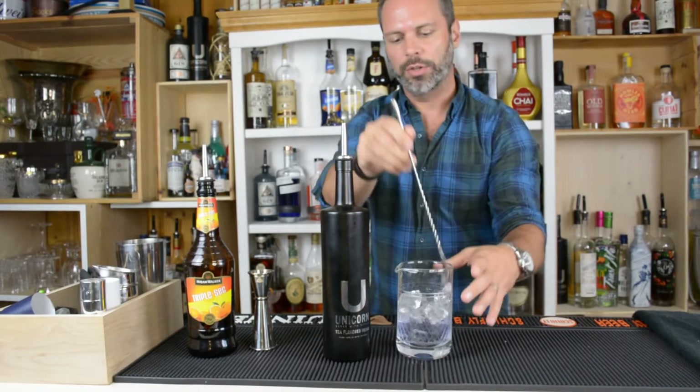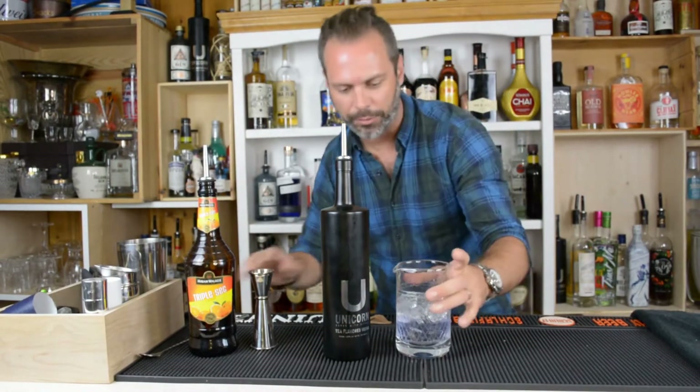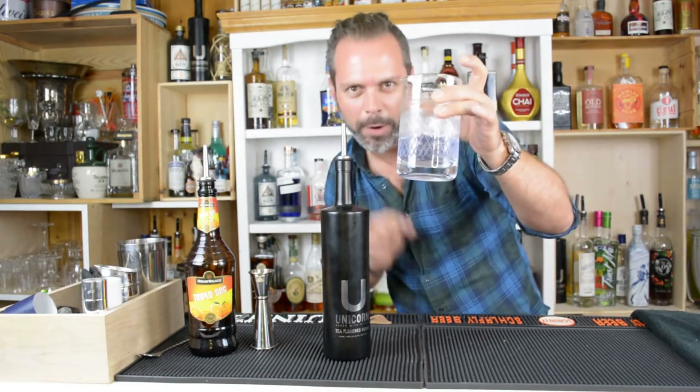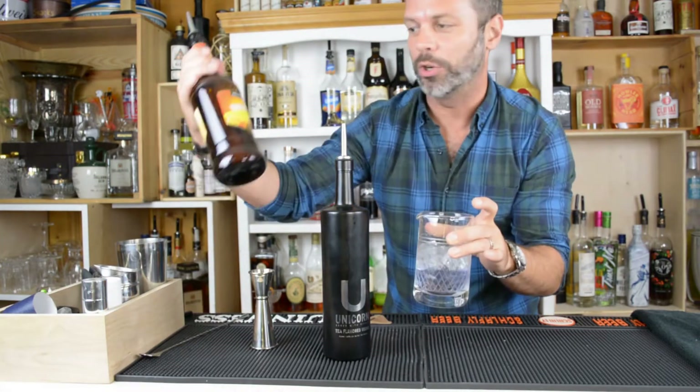Now as you can see, the Unicorn Vodka — which is a color-changing vodka — when you add citrus, has diluted just a little bit into a more lavender purple color. That's because of the orange citrus in here.